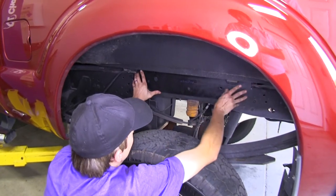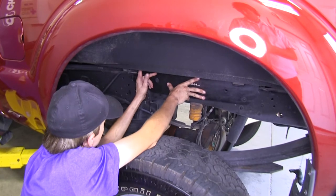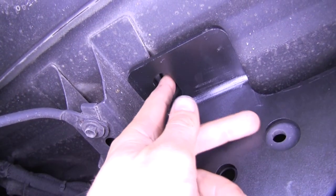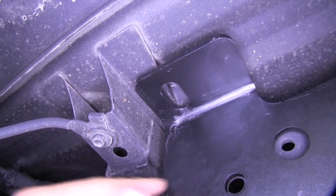On the driver's side of our vehicle, we'll hold our driver's side frame bracket in position, making sure the hole we center punched lines up. You can see the bracket in place — there's where our center punch is, and it lines up right in the middle, so we're perfect there.